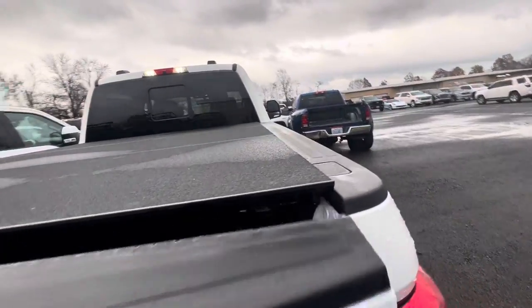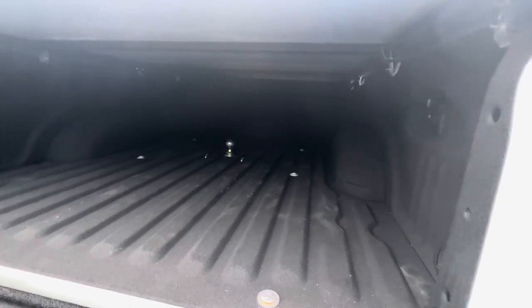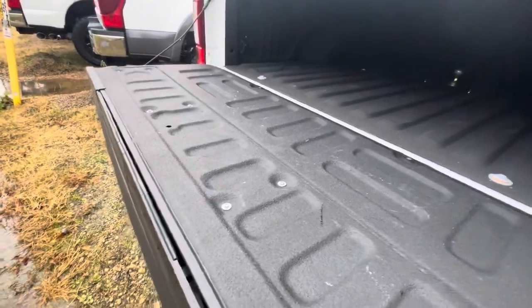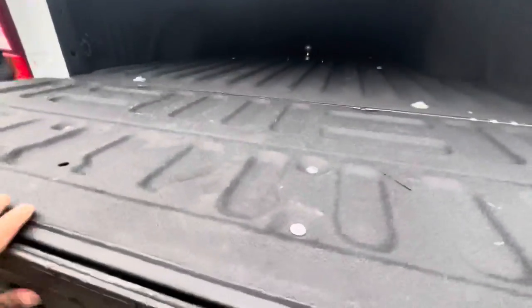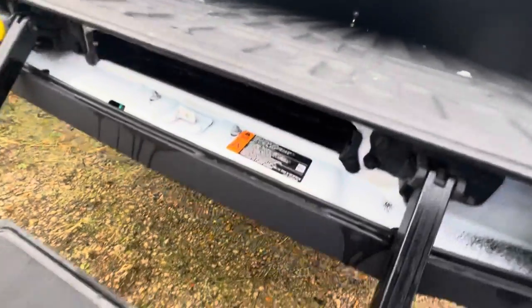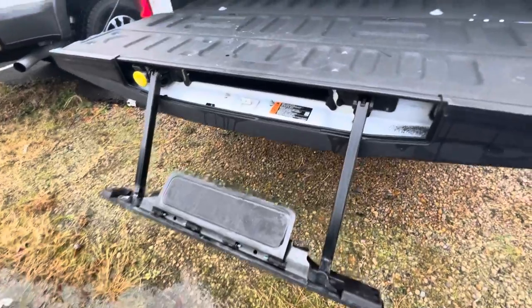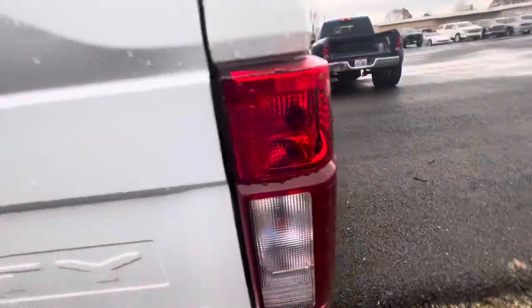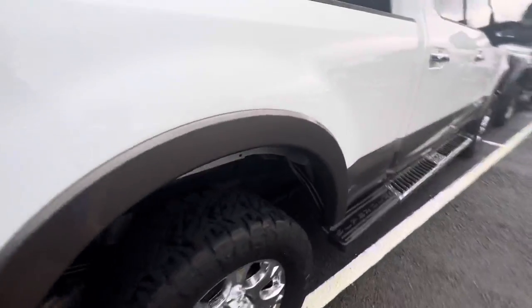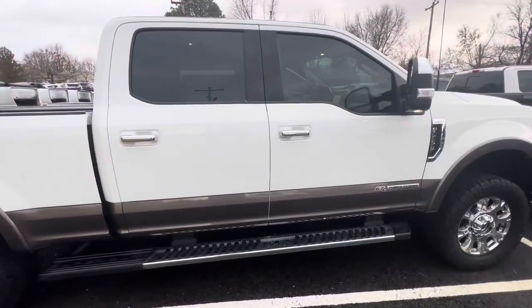It has a bed cover on this one here. It's prepped for the fifth wheel option here. Also has an extra step. Alright, and that wraps up the exterior portion of this video. Thank you guys for watching.